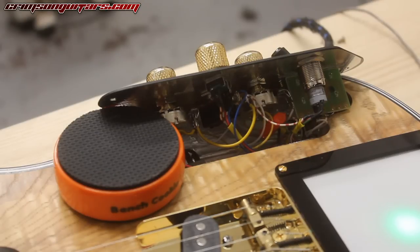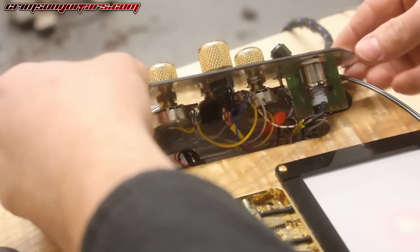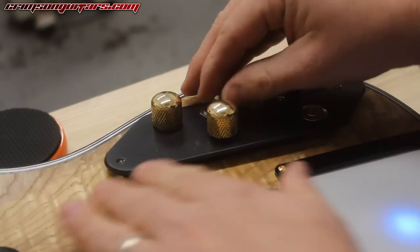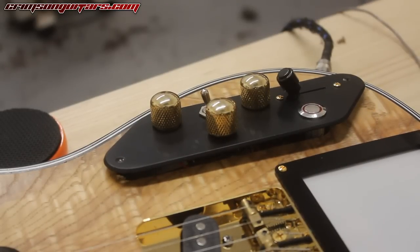Now I can see if I can get all of this back into this control cavity. This is going to be very fun — I need to turn everything off and get back to work.